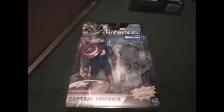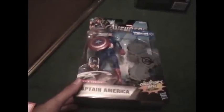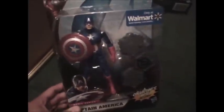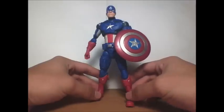Avery94 here bringing you another action figure review, this time on Captain America from the Avengers Walmart exclusive 6-inch series. Let's get this guy out of the package and review.